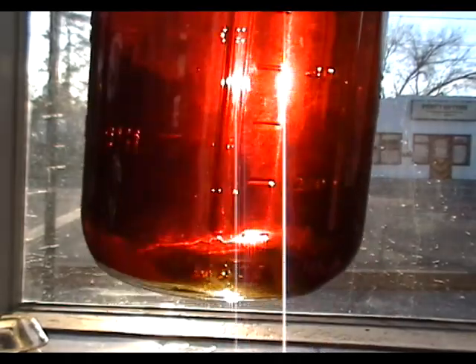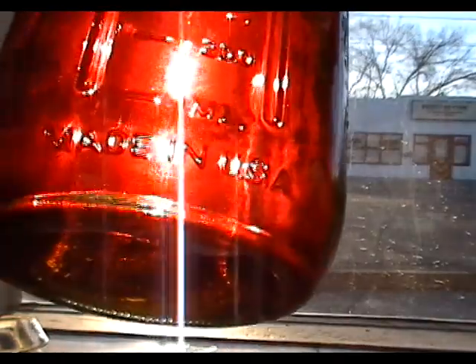This is waste vegetable oil with gasoline added to it at about 20 percent. There's no apparent precipitation at the bottom of the jar and there's also no separation of the two fluids either, after 24 hours of sitting together in the blend.